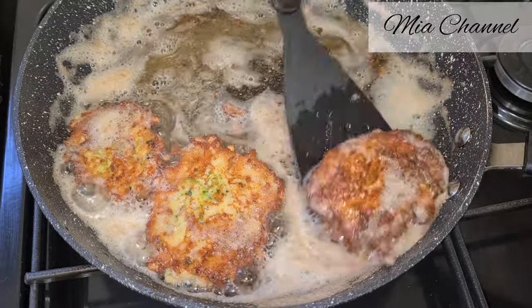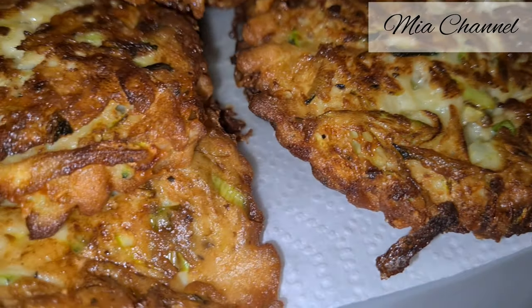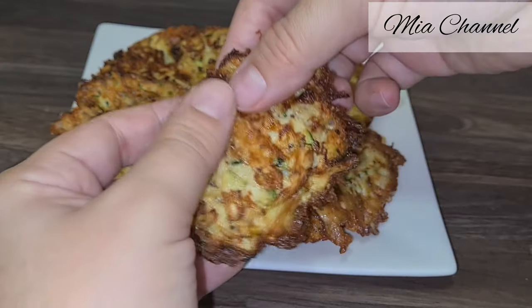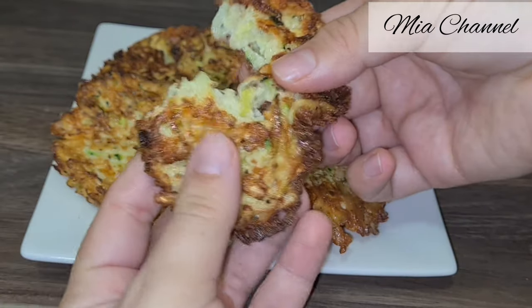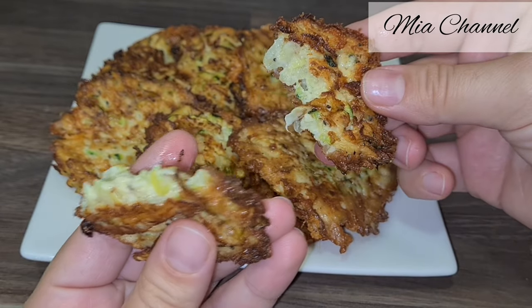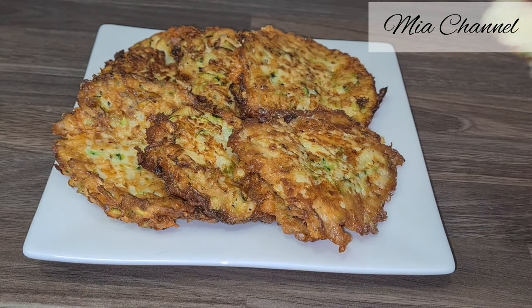And here are your cheesy courgette patties, ready to eat! Trust me on this one — if you have a fussy eater child, these are the perfect thing to make to hide veg; they will not know they're made with courgettes. I hope you liked today's video, and if you did, don't forget to like and subscribe for more. Thanks for watching — see you in the next one, bye bye!